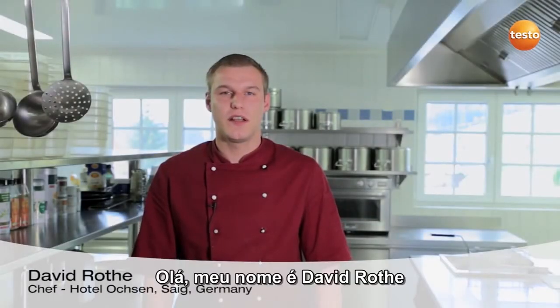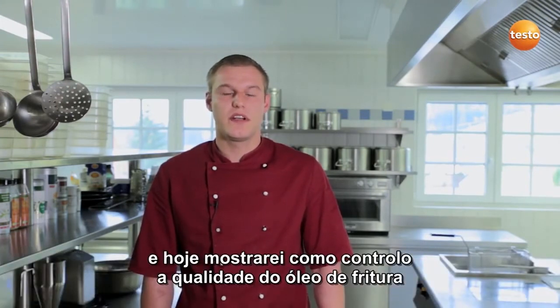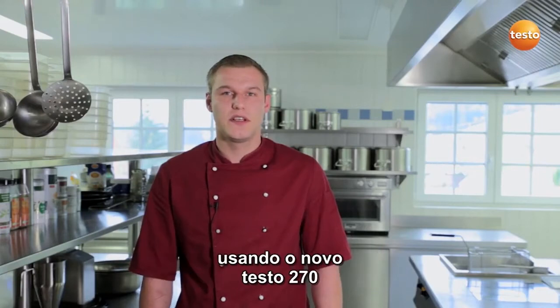Hello, my name is David Rota. I'm the chef at the Hotel Oaksan and Saig in the Black Forest, and today I'm going to show you how I test the quality of my cooking oil using the new Testo 270.